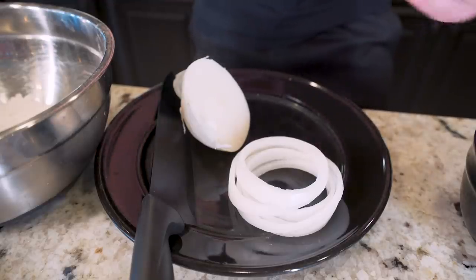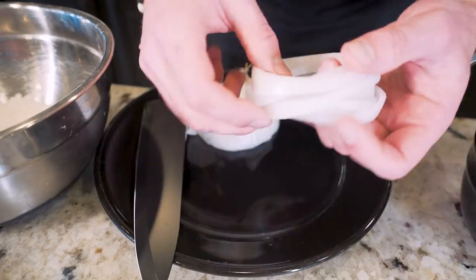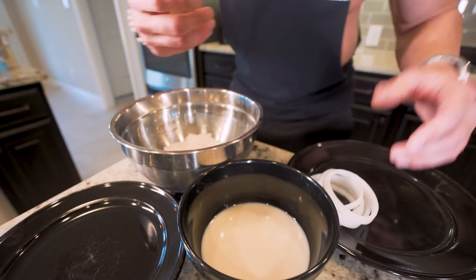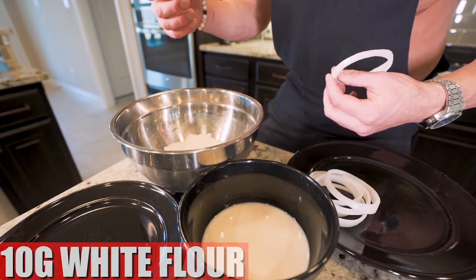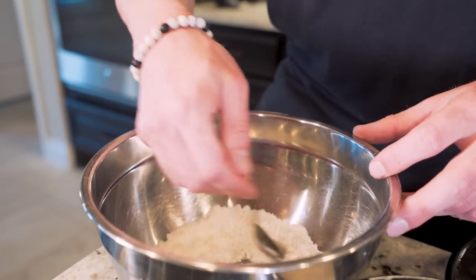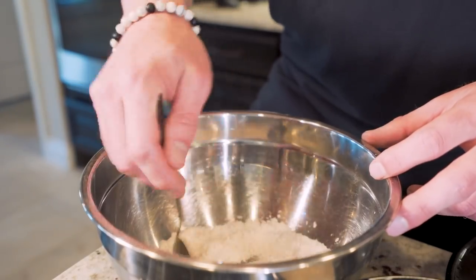Now for this burger, we're actually going to make some crispy onion rings. So I took an onion, chopped it a few times, and made 47 grams of onion rings. We're going to bread these so they're crispy and taste even better. In a flour bowl, we'll add about 10 grams of white flour and two grams of baking powder — make sure we stir all this up. Feel free to throw some black pepper or garlic powder in here if you want to add some more spice.